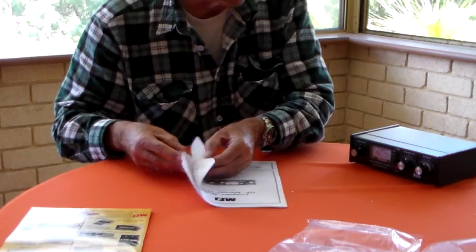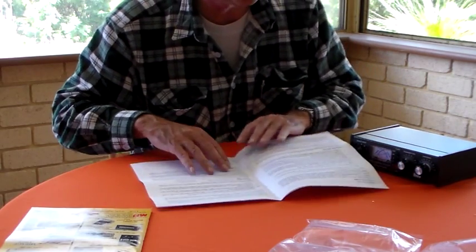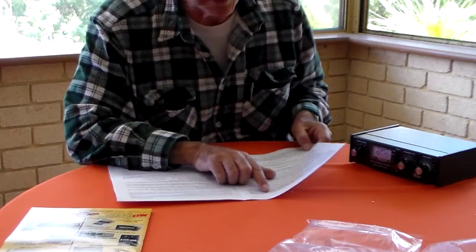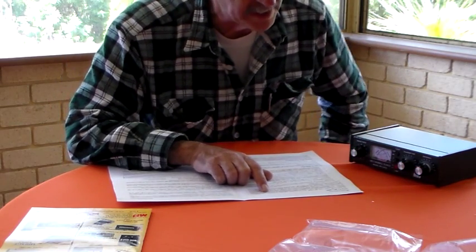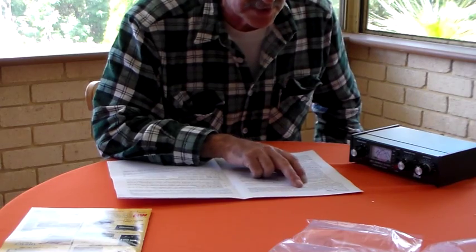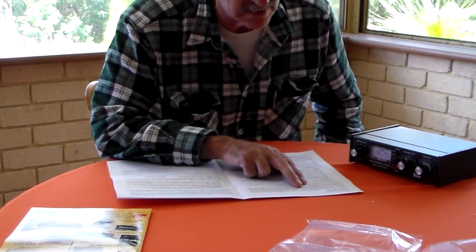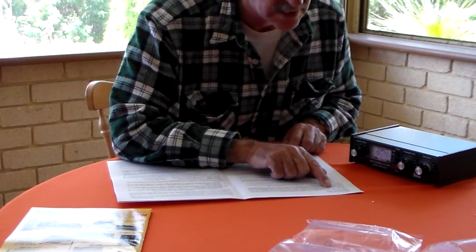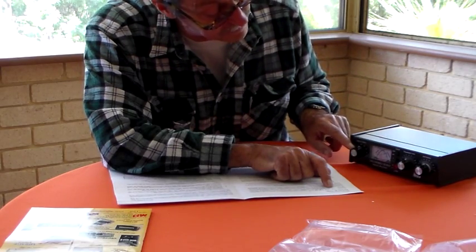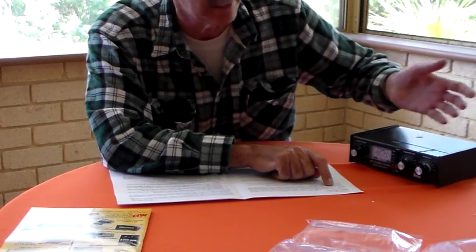Reading the instructions: maximum inductance is at position A, minimum inductance at position L - less inductance is needed at higher frequencies. The transmitter and antenna controls both represent maximum capacitance at position 10, so they're the other way around. L is the minimum inductance yet 10 is the maximum capacitance. That's a bit disappointing - it would have been nice if 10 had been the maximum inductance too.